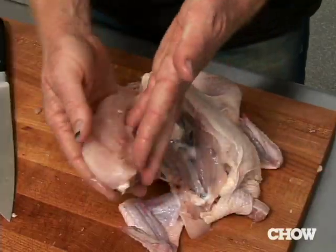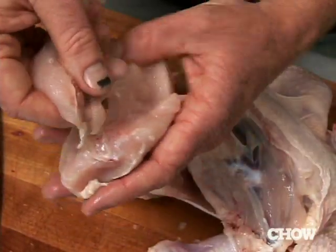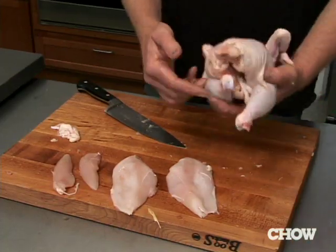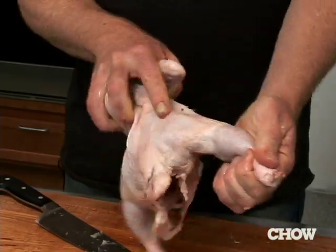There we've got a boneless skinless chicken breast, and then you end up with this middle piece here, which is the piece that people call the chicken tender. And for the price of this, you've got all this — wings, legs, and thighs, and leftovers for stock and the whole deal. Voila.